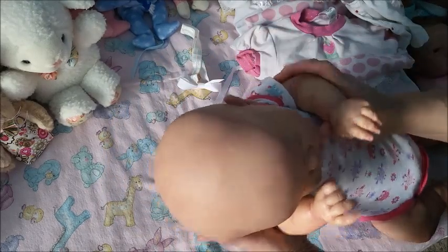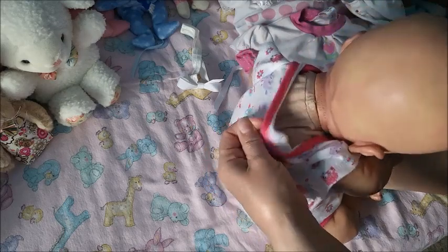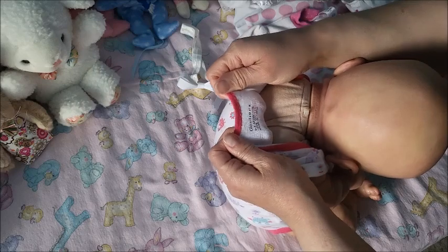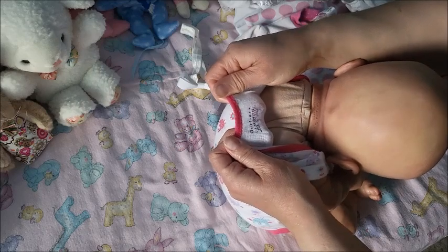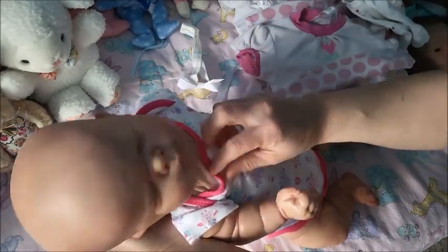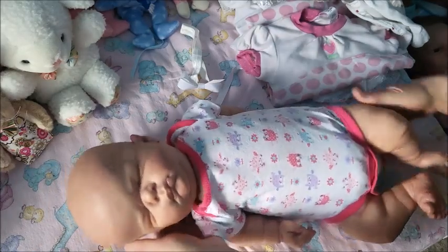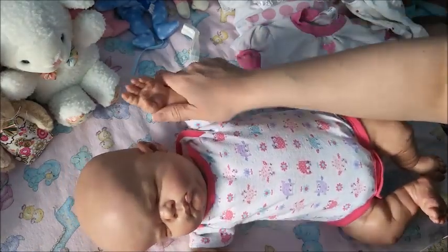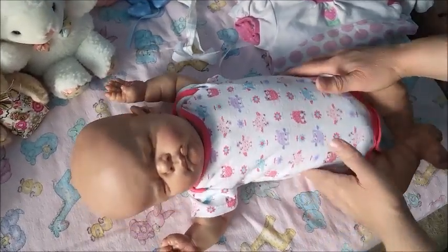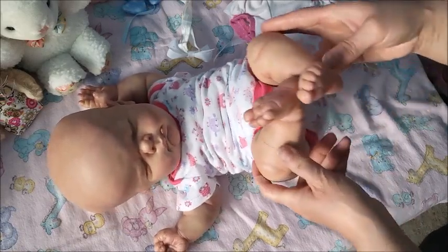She is heavy! Let's see what size this is — it's a Gerber 0 to 3 onesie. Look at this chunk — you can tell she's just a heavy girl.